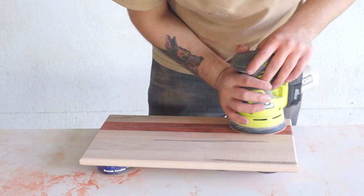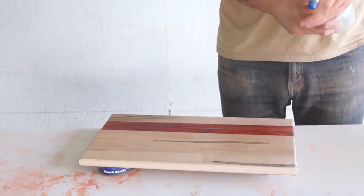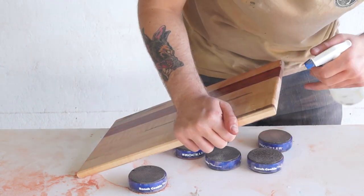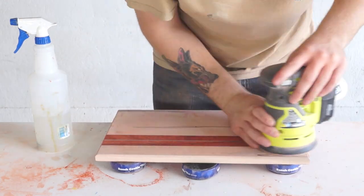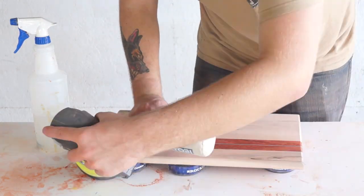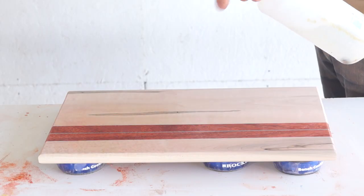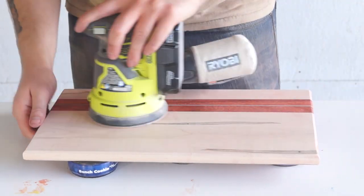Next I sanded from 120 to 220 grit. After my first sanding I sprayed it down and wetted it — this raises the grain so that you can sand it back down. After you do it once, you repeat the process and do it again. I never sand the corners or the chamfers until I get to 220 grit because 120 and 150 grit is a little too aggressive.